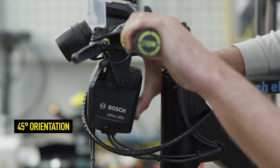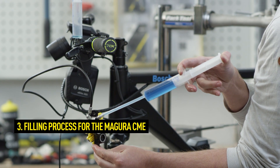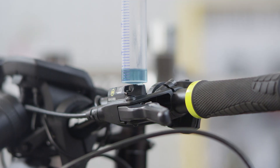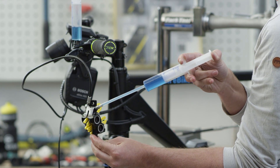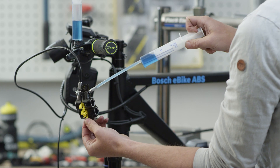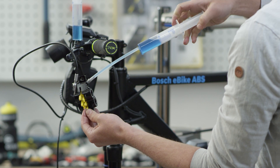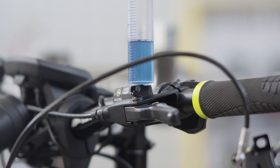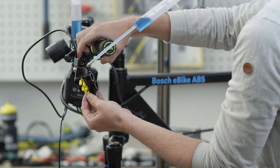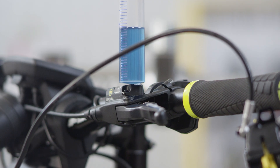Before filling, align the ABS box of the Bosch eBike ABS at a 45-degree angle to the vertical. Now start the filling process and push the oil through the system from the brake caliper. Make sure the brake caliper is in a vertical position. Ensure that oil is always present in both syringes during the process and that they do not bring any air into the system. After the first push through, pull the oil back by slowly pulling back the lower syringe. Repeat the procedure several times and operate the lever blade two to three times, letting it snap to remove air bubbles from the brake master. You can finish the process when no more air bubbles rise during the filling process.